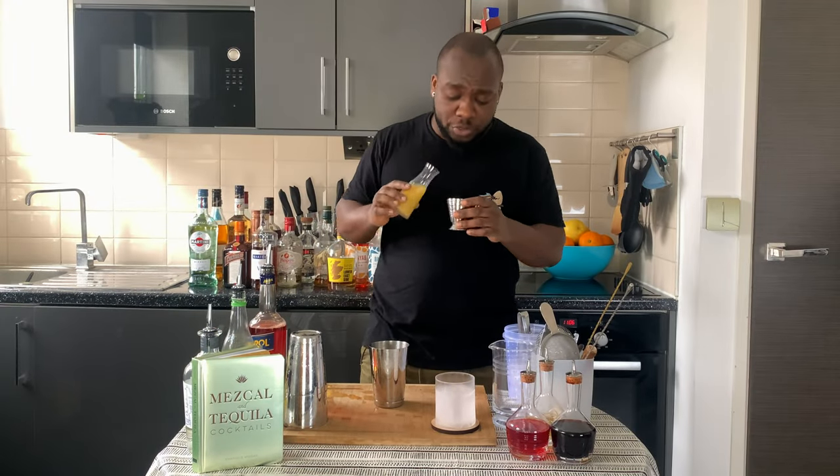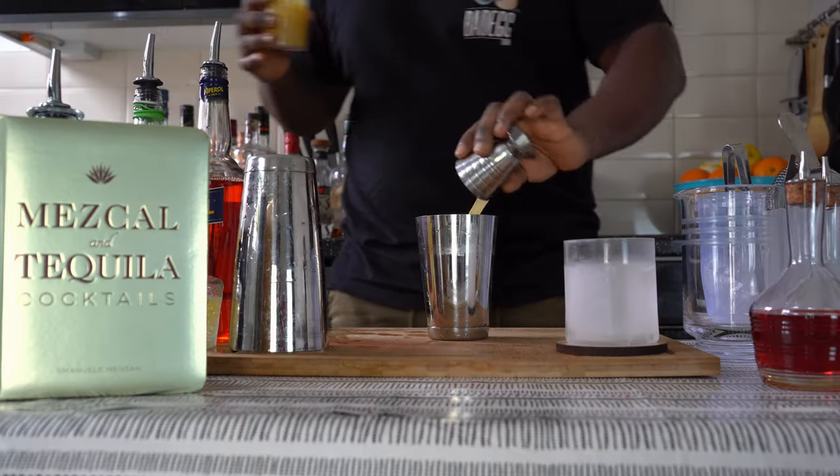I'm going to add 20ml of pineapple juice and 20ml of lime juice.